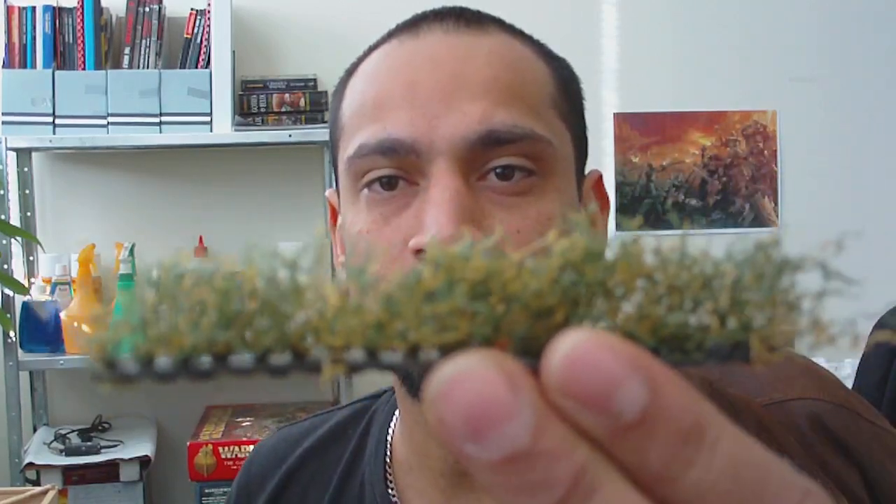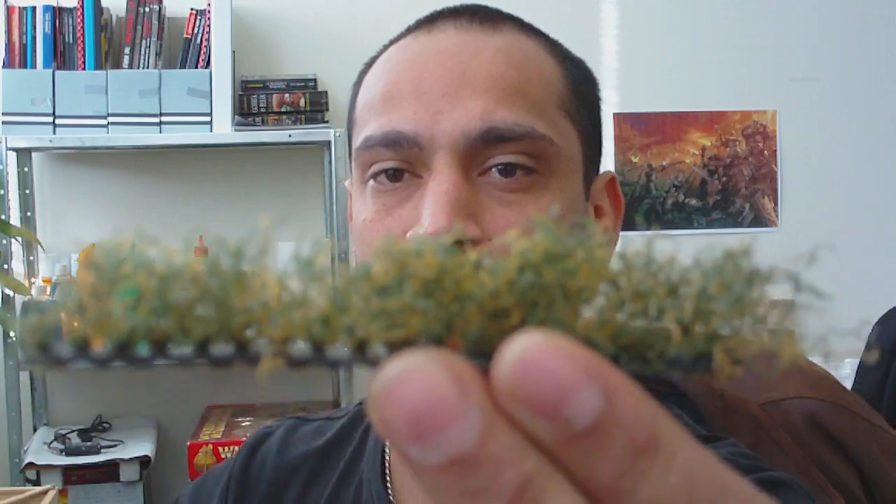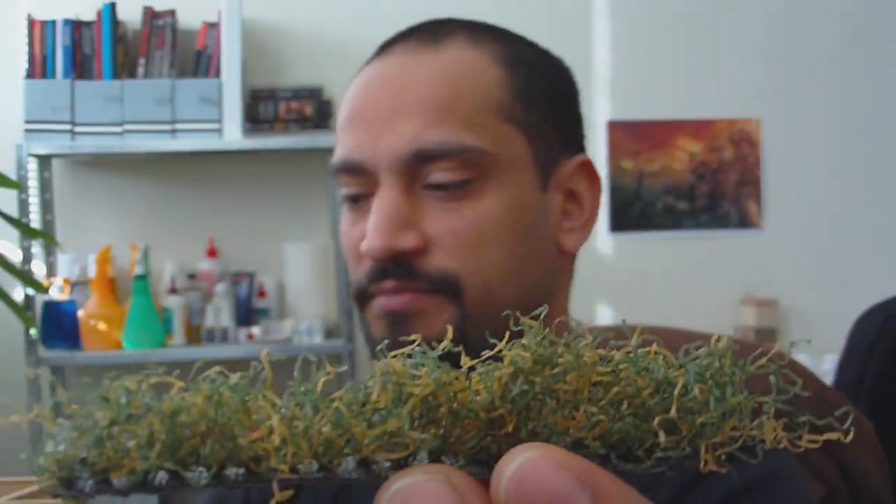G'day guys, Viv here again. I hope everyone's keeping well. Just another real quick video to put up here on hedges — how to make little hedges.